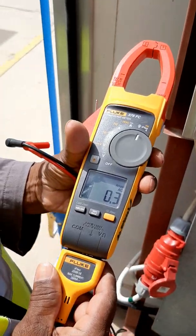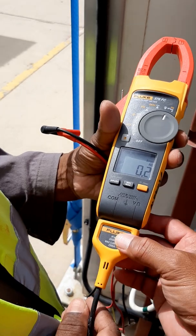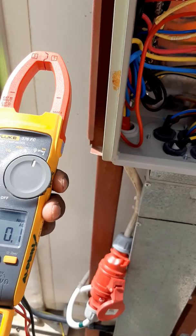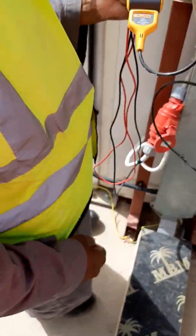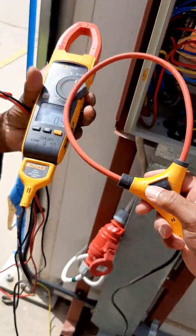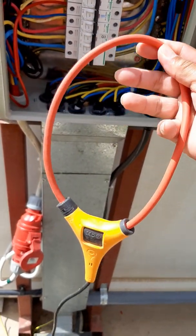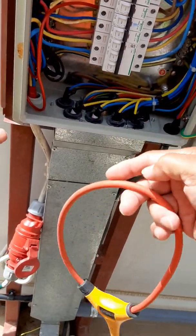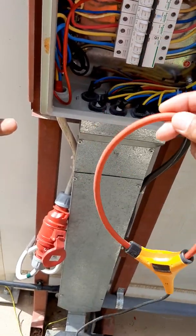Now we have finished the tutorial for the Fluke 376 FC — a new clamp meter instrument. Using this clamp meter with the iFlex extension, you can even measure cables of 630mm² or 300mm² squared 4-core — it is possible. We can use this clamp meter with the same procedure for a single phase.